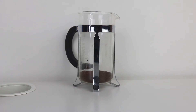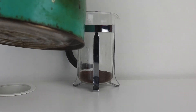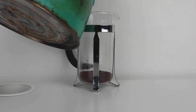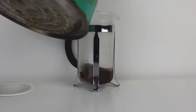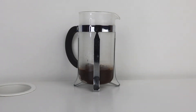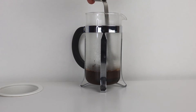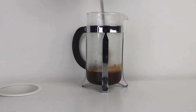Now what we got to do is pour — and I have to be so careful. We have to pour only till the top part of the grounds, just for it to sit on top of the grounds. Then just slightly stir it a little bit to get the clumps out of the way.